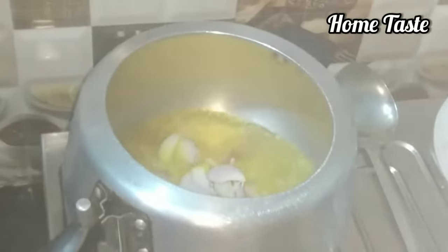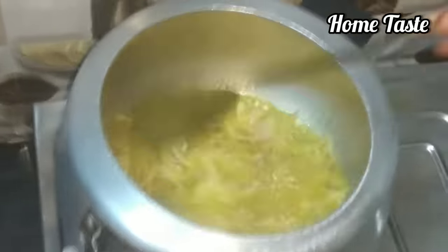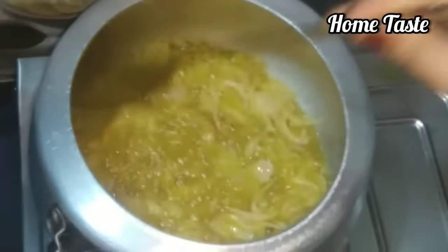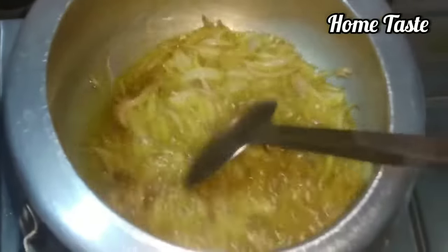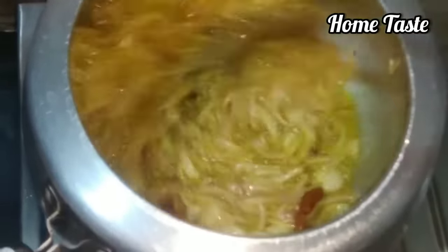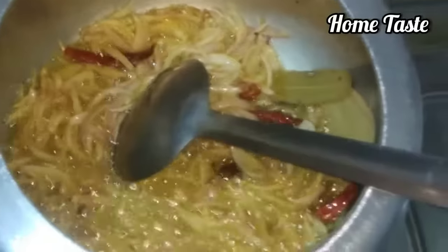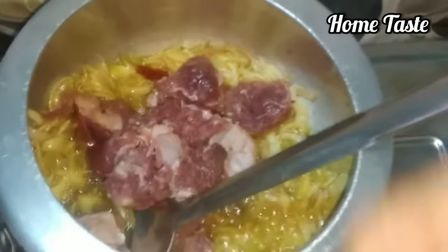Because the oil is hot, I will add some things to the food. Then we add some masala. Add some masala. Now add some masala. Cook for about 1 minute until the masala is good.